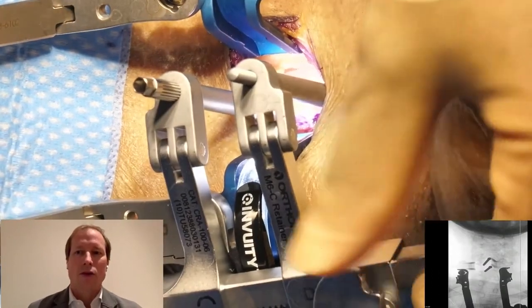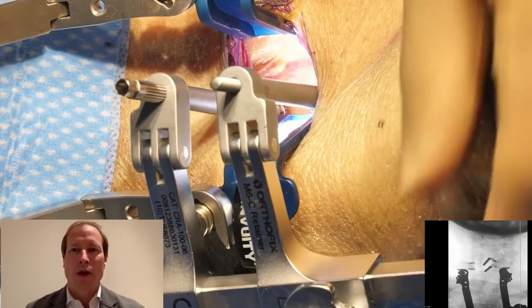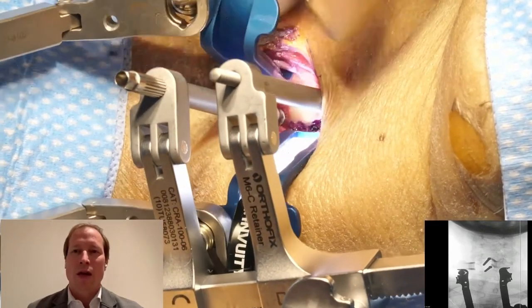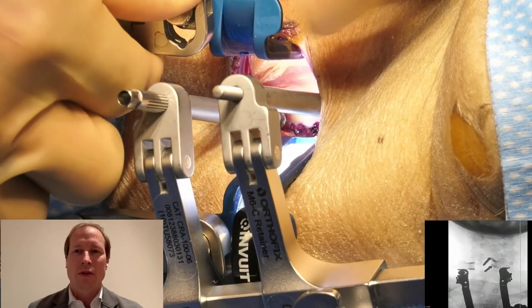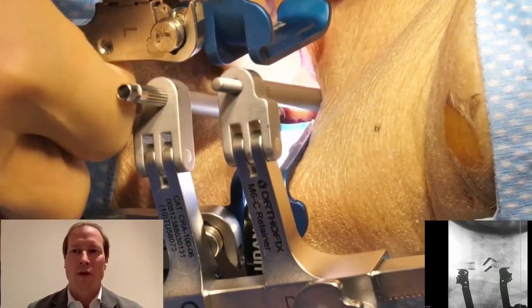John, if we have a little bit of time, let's talk about the pre-operative imaging. You mentioned conventional x-rays and MRI — do you think it's necessary to have a pre-operative CT as well, or is that something you can avoid?